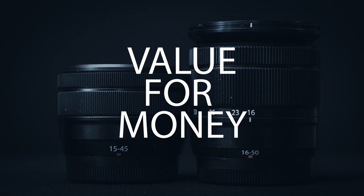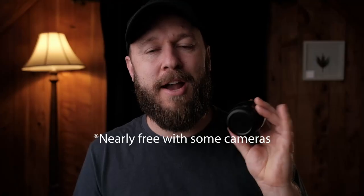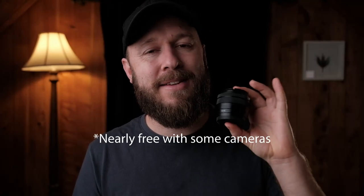As far as value for money goes, these come pretty much free with every single camera, and what makes that so amazing is you can snap up some really good second-hand ones that haven't been used — nearly sealed in the box, untouched, just because people get them and don't want them. But to be honest, they're phenomenal. I'm really really impressed with the 15-45, so for the price, which is very very low for a lens, these are awesome value for money lenses.